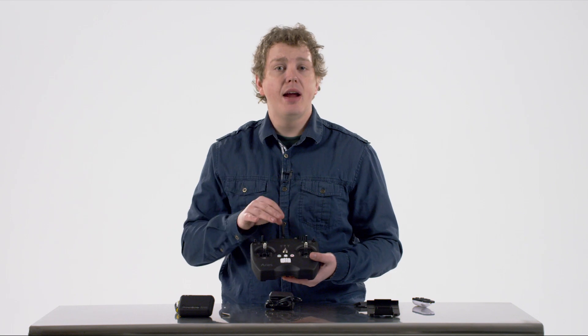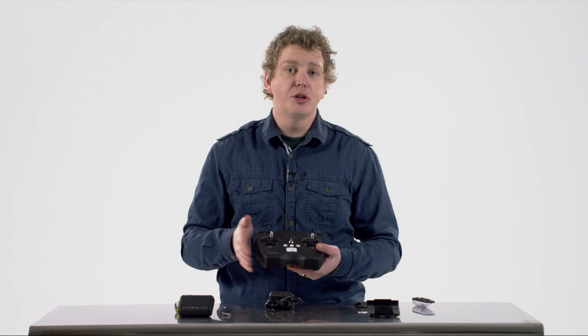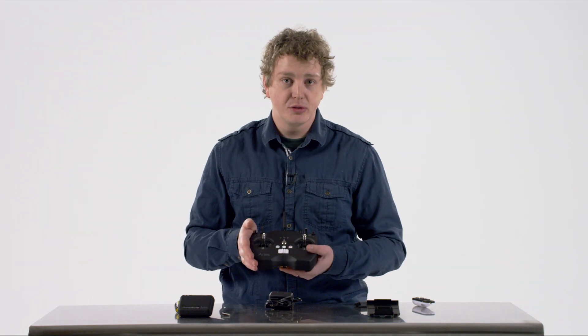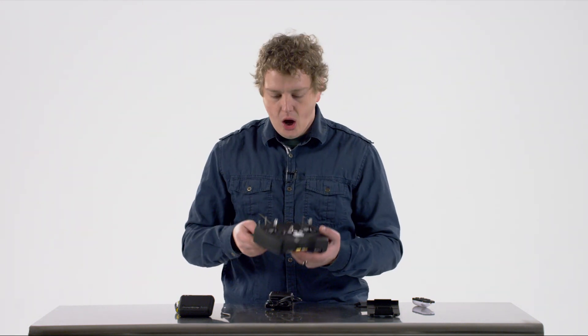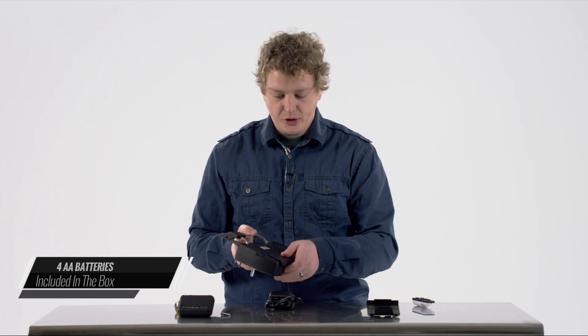It comes pre-paired to your Ares X10. You don't need to sync them together — it's already locked with a 2.4 gigahertz radio frequency between the two devices. It has four AA batteries provided for you within the box, which I've gone ahead and put into the transmitter.